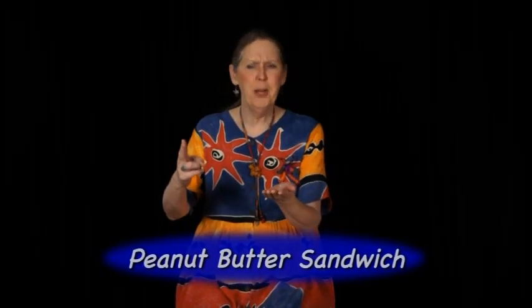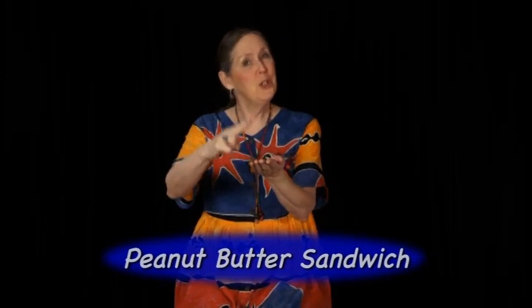Are you hungry? I am. Let's make a peanut butter sandwich. First you spread the peanut butter, then you spread the jam. You put a slice of bread on top and eat up all you can.